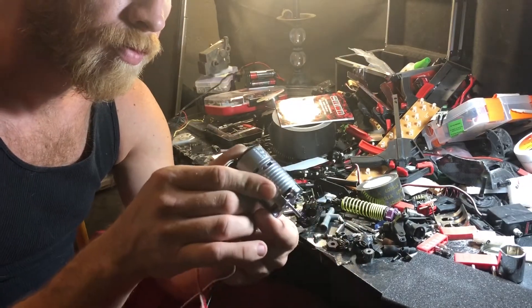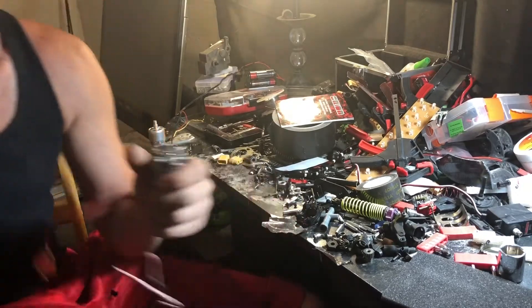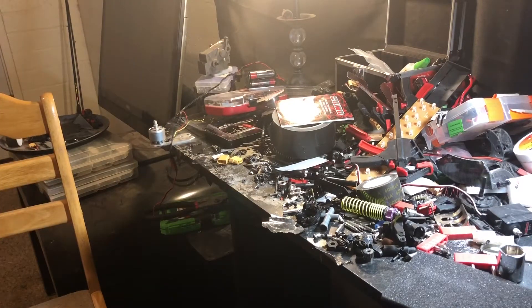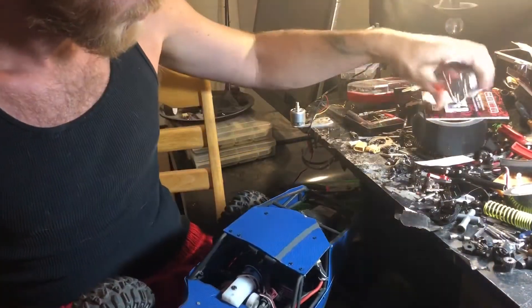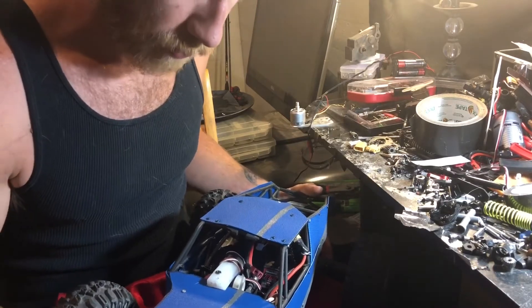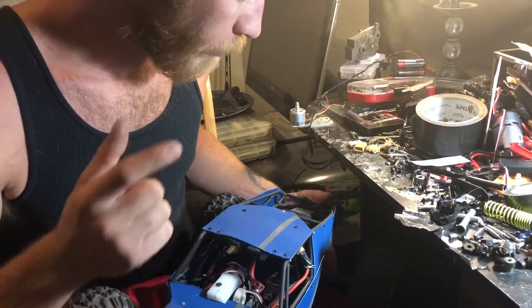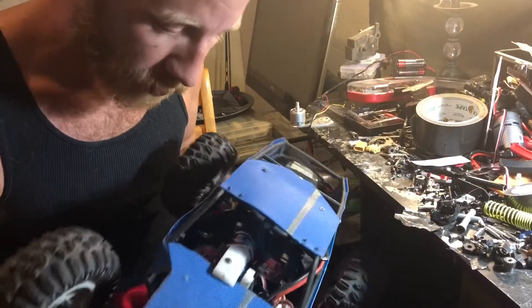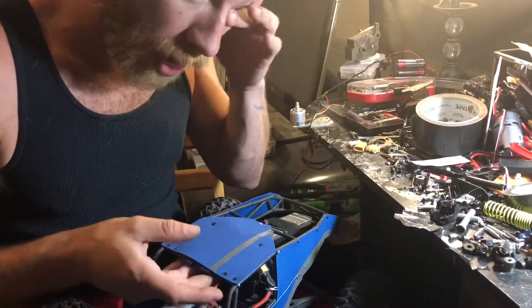Anyways, here's the motor. I'm gonna grab the Vaterra Twin Hammers real quick. This is the Twin Hammers — it has a brushed system in it, and it's really really fast. I don't want it fast, I want it slow, I want it to be a crawler. This being a 2700 kV and only 2S, I think it'll meet my needs. The space in here is extremely confined, so when I saw this motor, this is exactly what I thought about. I'm gonna get to work, install this, and we'll go from there — I'll give you a test run in just a minute.